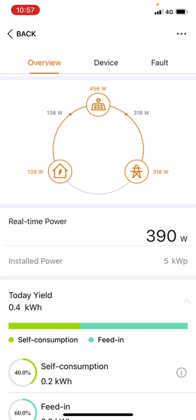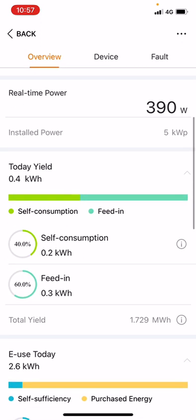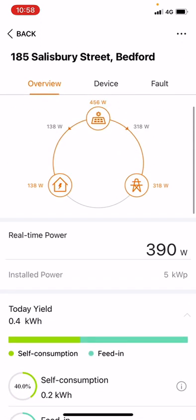The power going to the property currently represents 138 watts, so the remaining 318 watts are going to the grid — shown by the power line symbol. 138 watts is not consuming too much power, but probably a good thing considering the weather. Currently this house is completely self-sufficient, with the solar producing the right amount of power to cover it, and the remaining power going to the grid. This system is five kilowatts and under, so they are being compensated for that excess power.